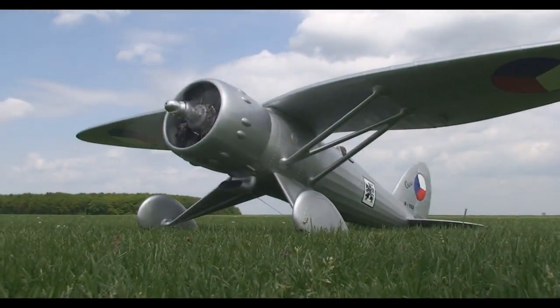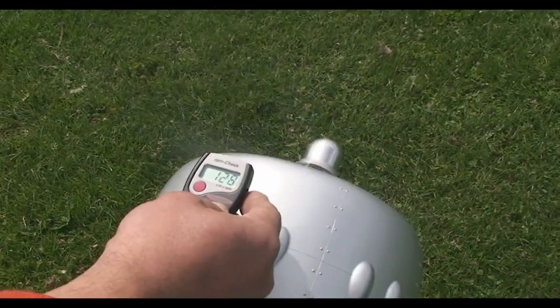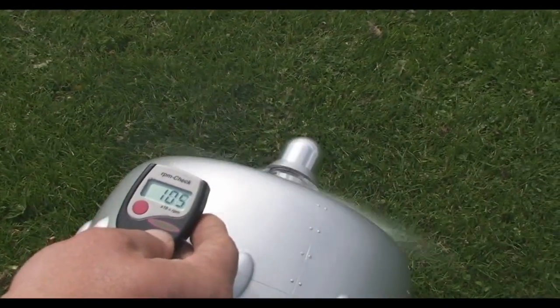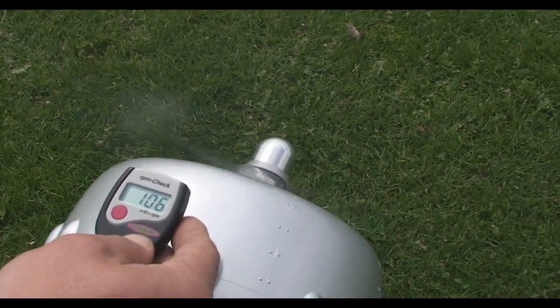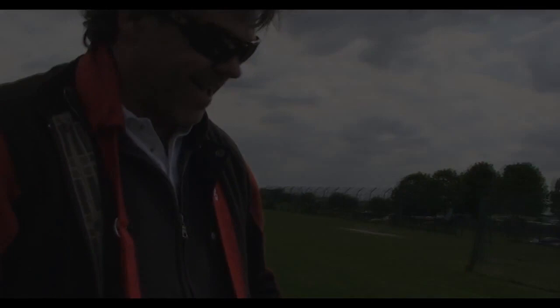I bring the RPM down — that's about a thousand RPM. Right out of the field, beautiful night. Beautiful work on those landings — thank you.